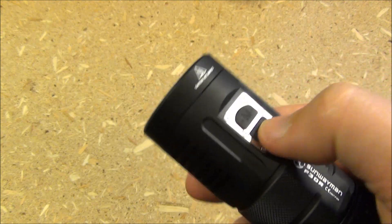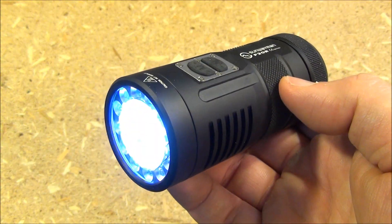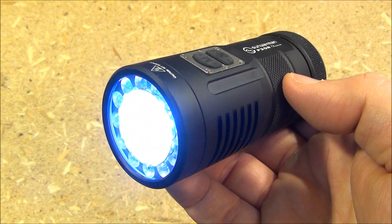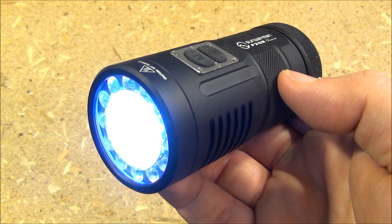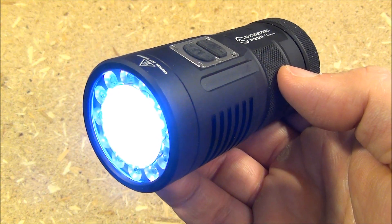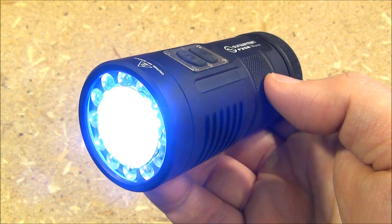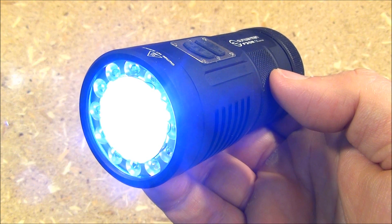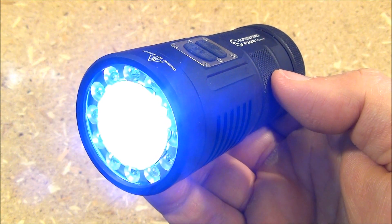Obviously it's not a light just for beginners — it's not the first light you would buy. But because it takes CR123s, it fits in really nicely with a lot of lights people already have. So I definitely highly recommend this light. I will include the Banggood link where I got it. Hope you enjoyed seeing it. This has been WeAllJuggleKnivesAndLights.